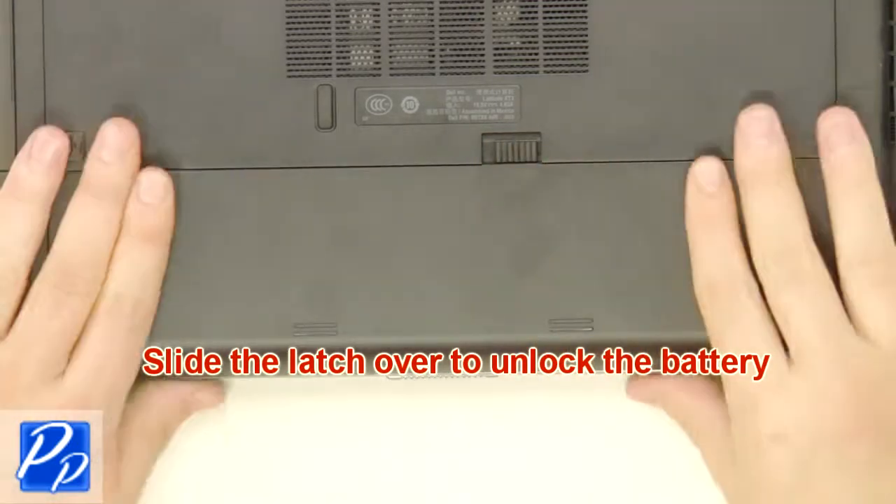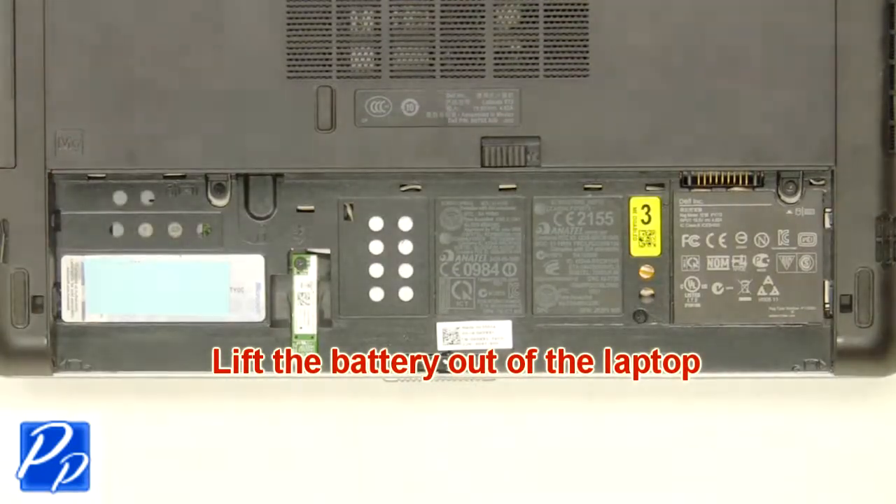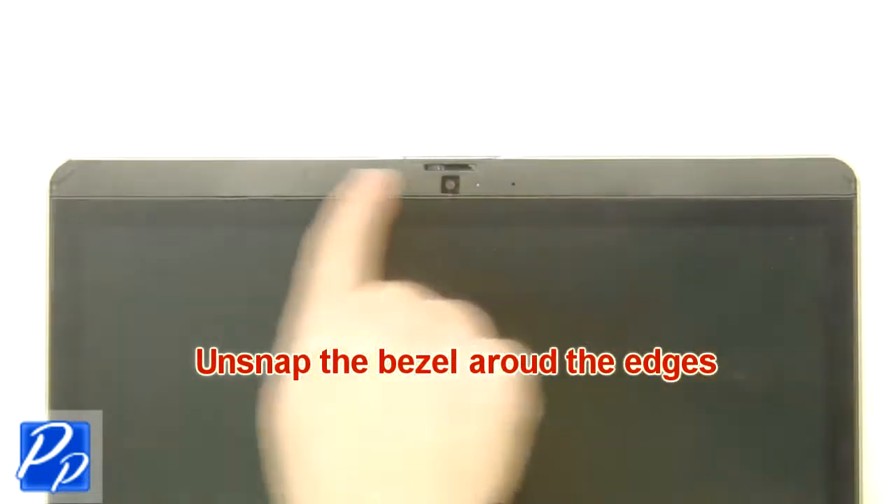Slide the latch over to unlock the battery. Lift the battery out of the laptop. Unsnap the bezel around the edges.